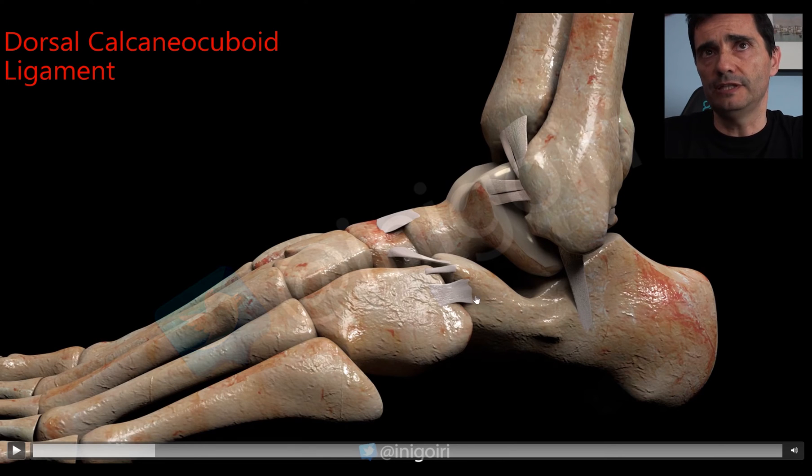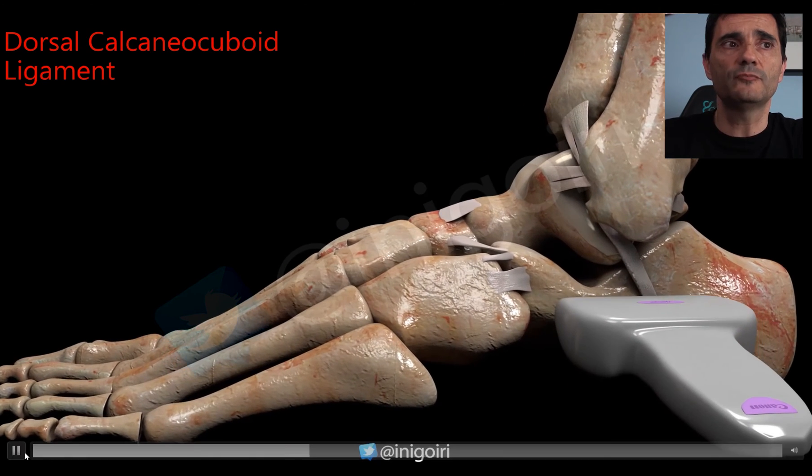There are other ligaments to check with the same mechanism of lateral sprains. We can also have the calcaneocuboid ligament and the bifurcate ligament injured in the Chopart joint. These two ligaments are very important and usually forgotten. If the patient complains of more anterior pain — not at the ATFL location but distally and inferiorly — always check these ligaments. They can be very well visualized with high-resolution ultrasound, and are sometimes difficult to see by MRI.